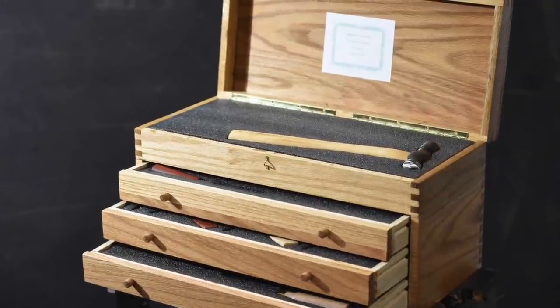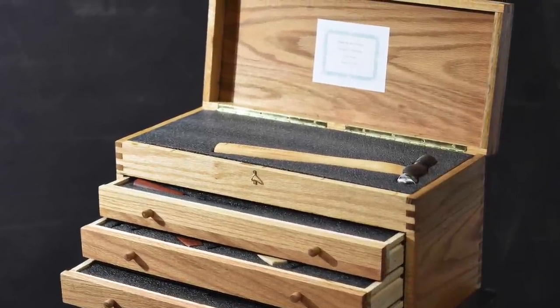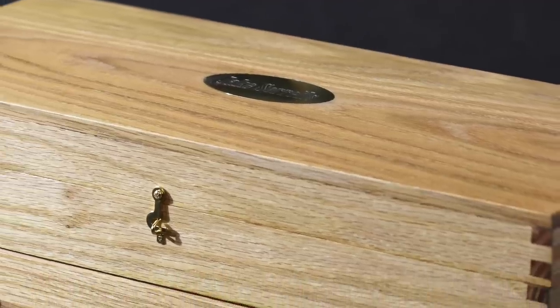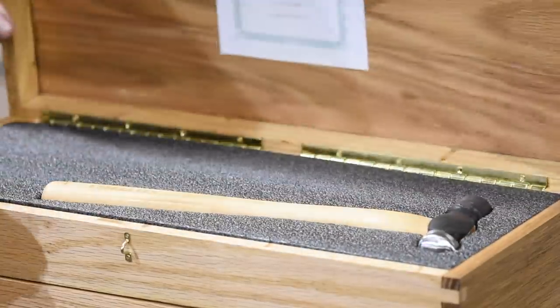The box contains a handful of tools that I made. It's patterned on old machinists' toolboxes constructed from box-jointed oak. There's a top section that just has a hammer in it.